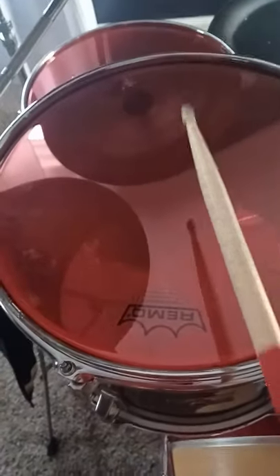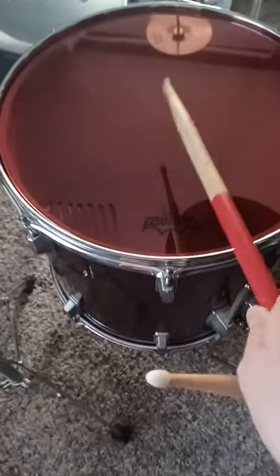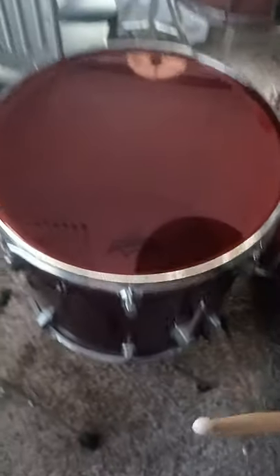The 13 inch and the floor tom. Sorry about that buzzing noise — that's out of the snare drum.